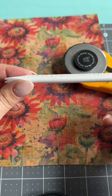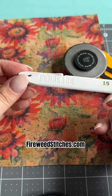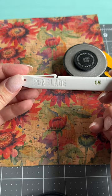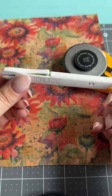When I was in Paducah this past week, I went to Fireweed Stitches. I've heard a lot of people talk about them, but I haven't shopped with them before. And among other things, I picked up a pack of these pen blades.